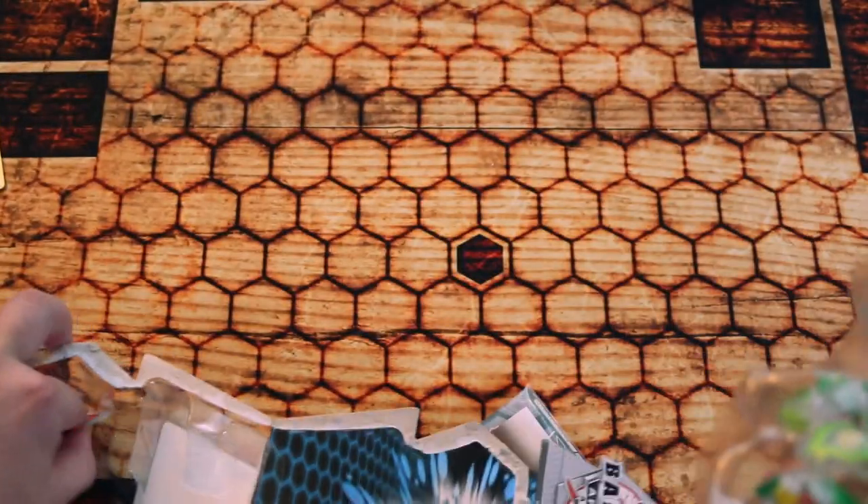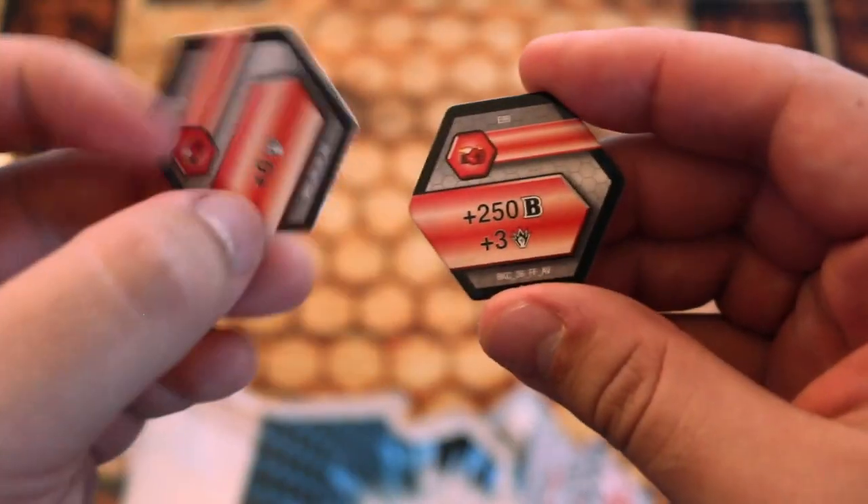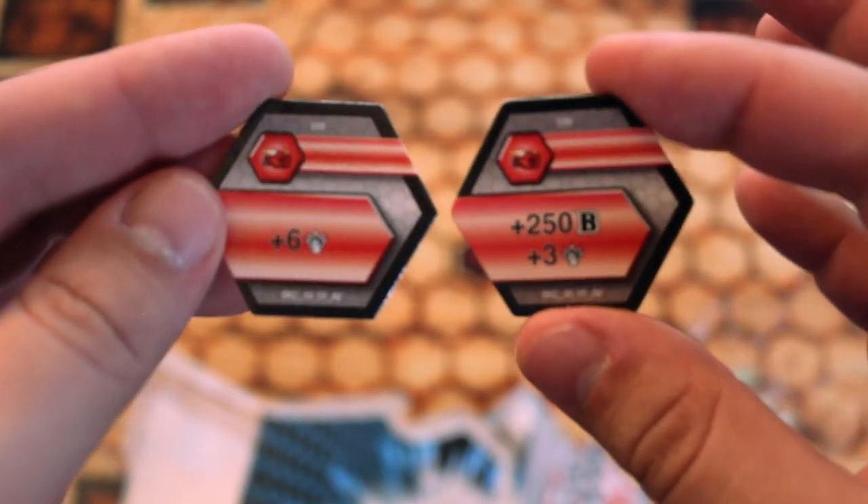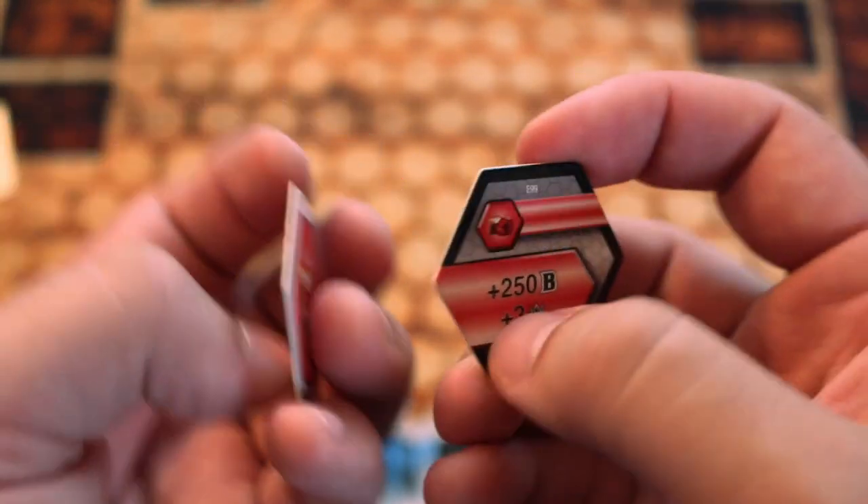We've got our cores, so let's see what we're working with here. This is a double red fist, there's our Focus Plus Six, and the 250 Plus Three. These are actually really good cores — very good ones to keep off to the side. And of course the new version of them — very cool.